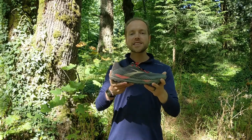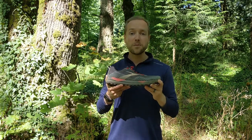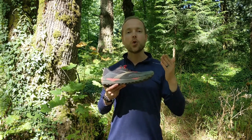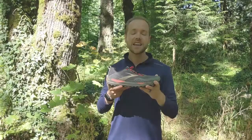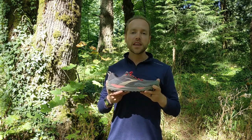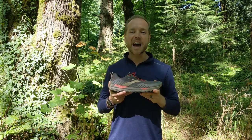The Brooks Cascadia 15 GTX gets a resounding, supportive yes from me. I'd love to hear your comments and experiences with these shoes — feel free to leave them in the comment section below. This is Jeff with Run Repeat — love to see you out on the trail. Stay safe, enjoy the outdoors when you can, and have a great day.